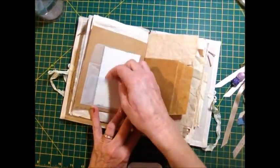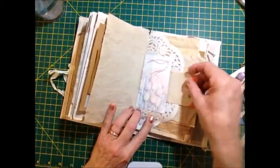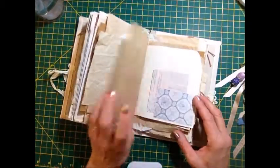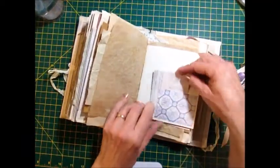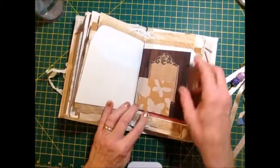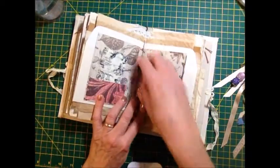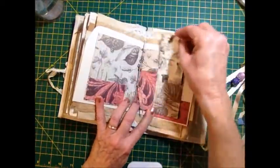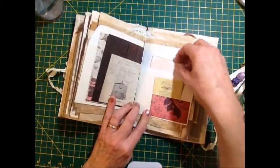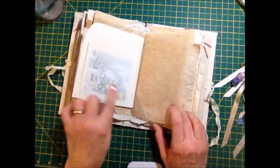On the envelope there and then one here. And then there's this — this is an envelope as well. And there's the other side of that envelope; it's a Christmas winter theme.